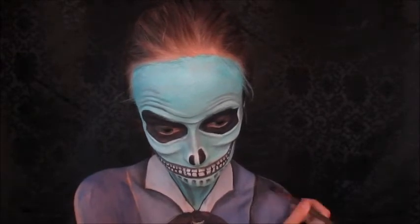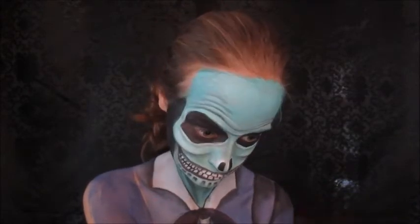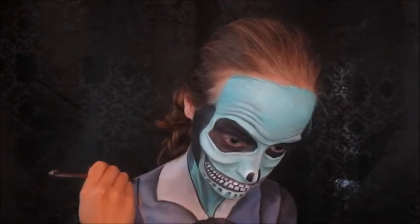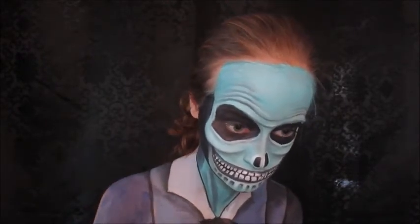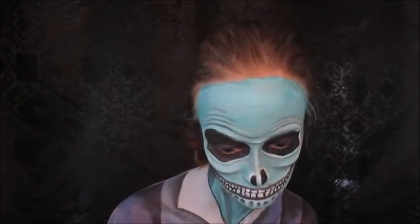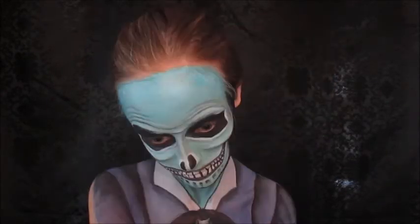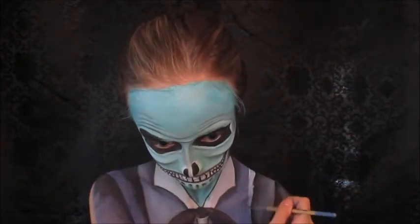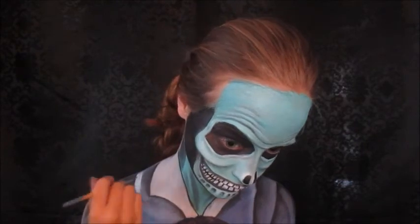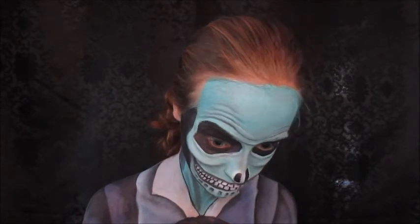Most of this is off camera because I wasn't paying attention. Just adding little details here and there to make the shirt area seem more interesting. Now I'm taking white face paint again and going to highlight some of the areas I want to stand out — on top of the shadows — and blending it all out.